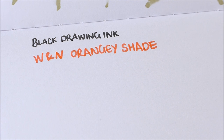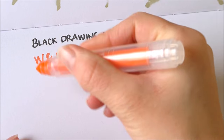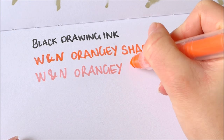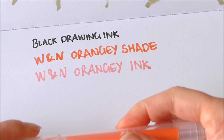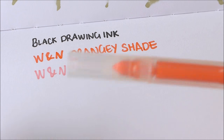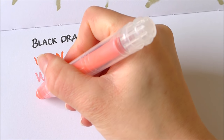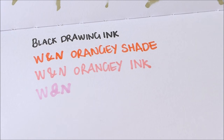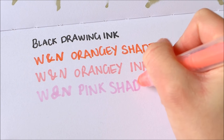Now on to the alcohol markers. This is the alcohol marker that I made with this orangey shade of Winsor & Newton ink — let's see if this still works. I might have mixed it with the pink Winsor & Newton ink; I can't really remember. But go and check out the video because I went through each one, so you'll see what I did to make these. That's still working nicely. This is the more pink one — the pink Winsor & Newton ink shade. That's working okay as well.